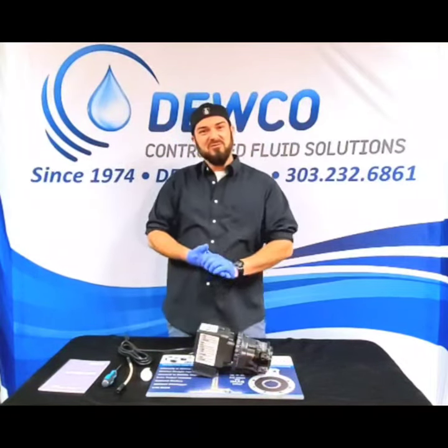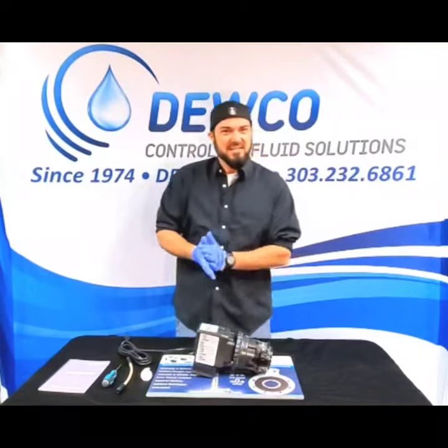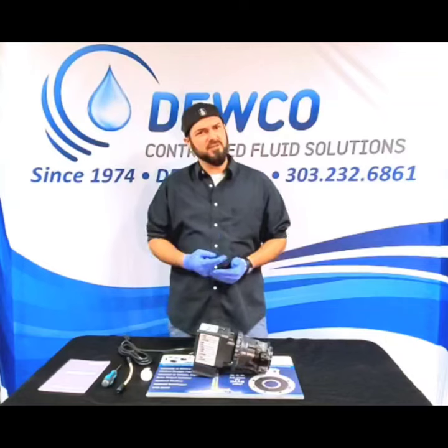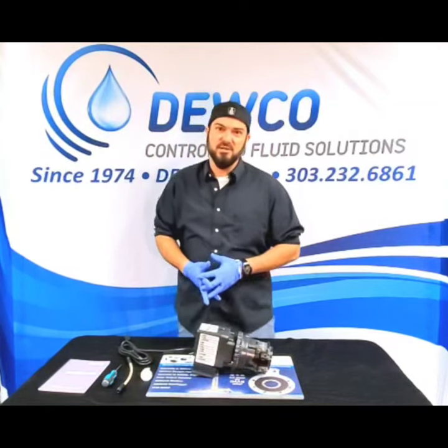Hello everyone, welcome back to another video. My name is Ryan with Duco Controlled Fluid Solutions. I'm the Director of Operations here, and today I'm going to show you how to change the rate, output, and pressure of a Stenner Classic Series pump.